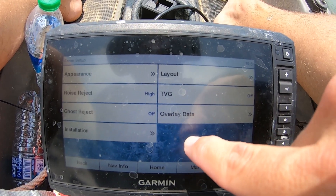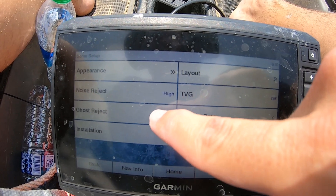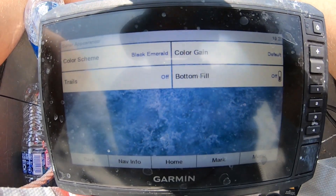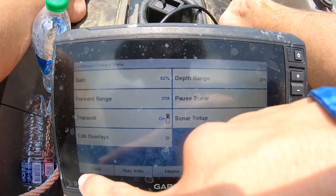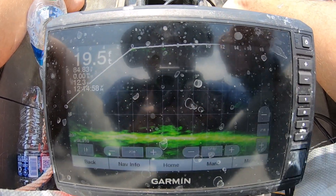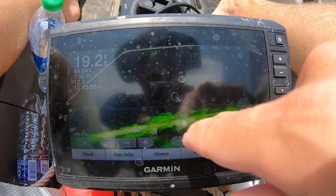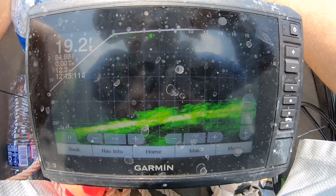I have the TVG off, ghost reject off, noise reject high. I have mine on the black emerald color scheme — I just like the way that one looks a lot better. I had tried the amber but I'm not quite a fan of that one; this one's better for me. If I see fish right here on the bottom, about four or five foot out, I like to keep it as close in because you can really see the detail that way.